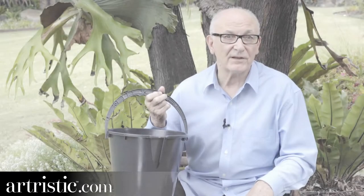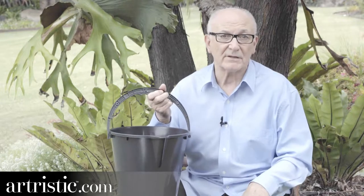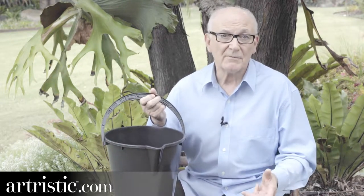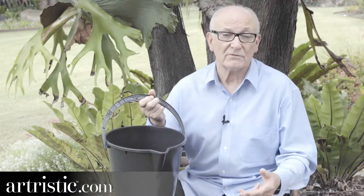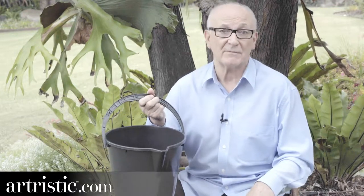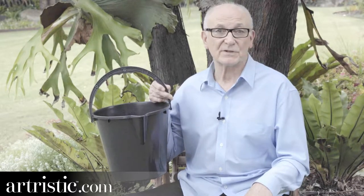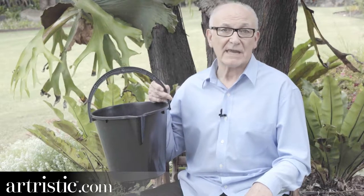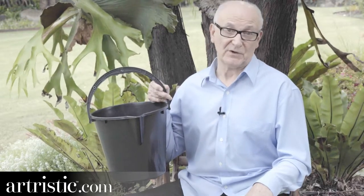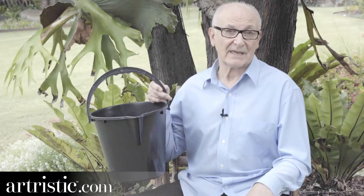A few years ago I fell off a chair trying to paint the top section of a large canvas. I told some artist friends of mine about it and they started telling me about their own unfortunate accidents and problems they were also having with their A and H frame easels. I was surprised at the similarities, so I asked each one of them to make a list of the main things they would like their easels to do beyond just supporting their canvas.